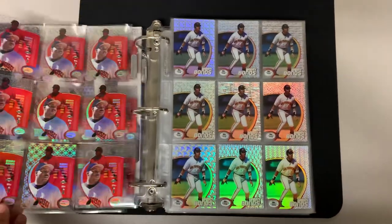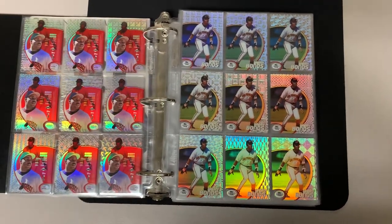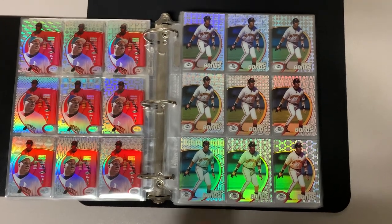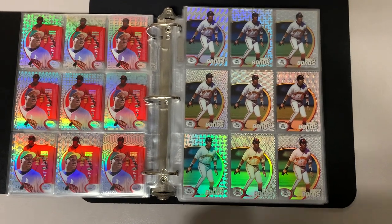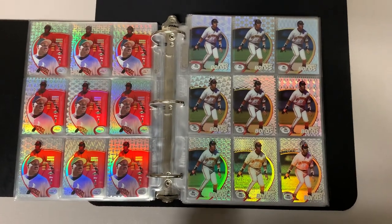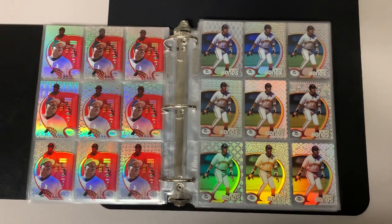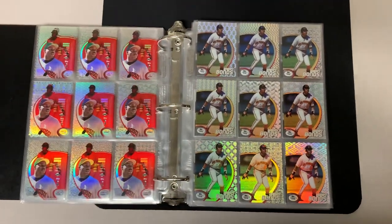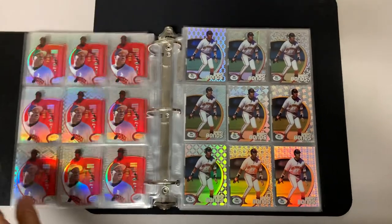Love the text — 1998 being the first year. There is a parallel version in '98 called the diffractor, and the diffractor has like a cracked ice technology to it. Those are super tough to find. Out of the 90 patterns, there are 89 diffractors — pattern 49 doesn't have a diffractor. I have a theory that there's a hot box out there somewhere that hasn't been opened and every card in it is a pattern number 49 diffractor. Who knows — I could be right, I could be wrong, or Topps just simply forgot to make pattern 49.